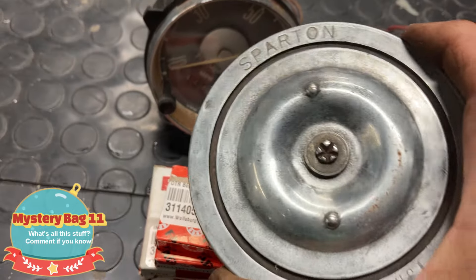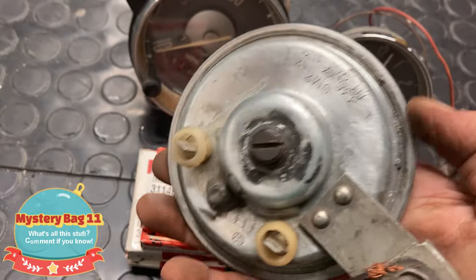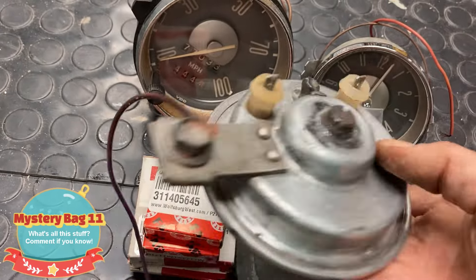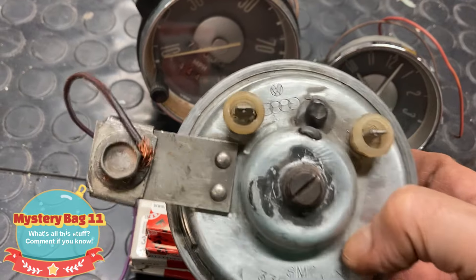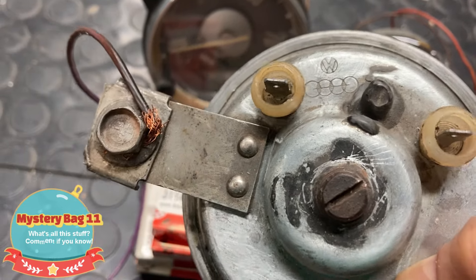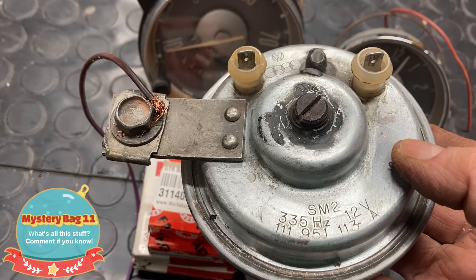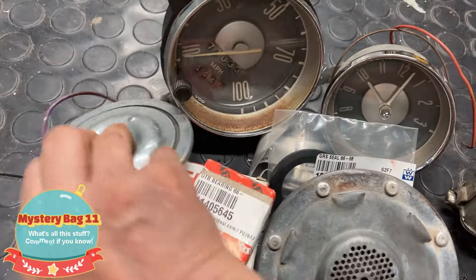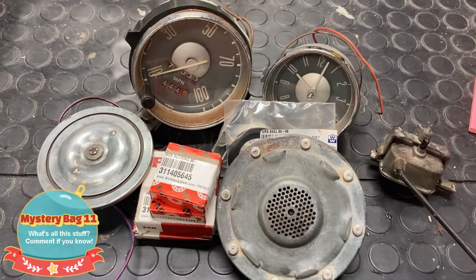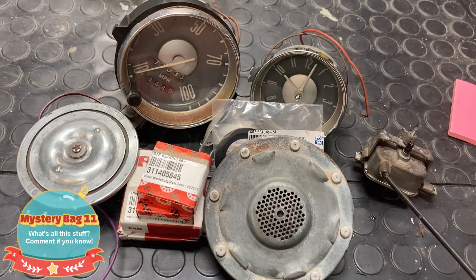Here's another one — a Sparton, made in the USA. This looks like it's just a horn from any old American car, but we'll find out. Oh — it says VW right there, and Audi. I bet it's for Audis or something. I'll see how it sounds. I like the old bug horns because they're nostalgic.